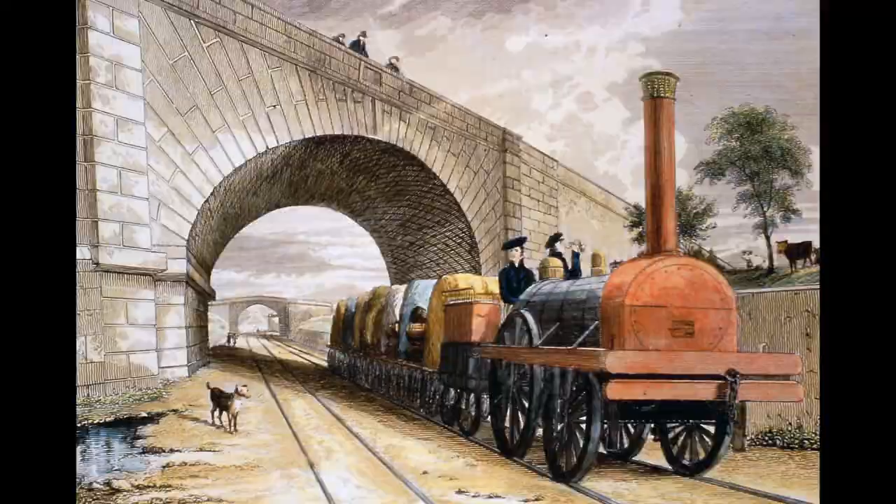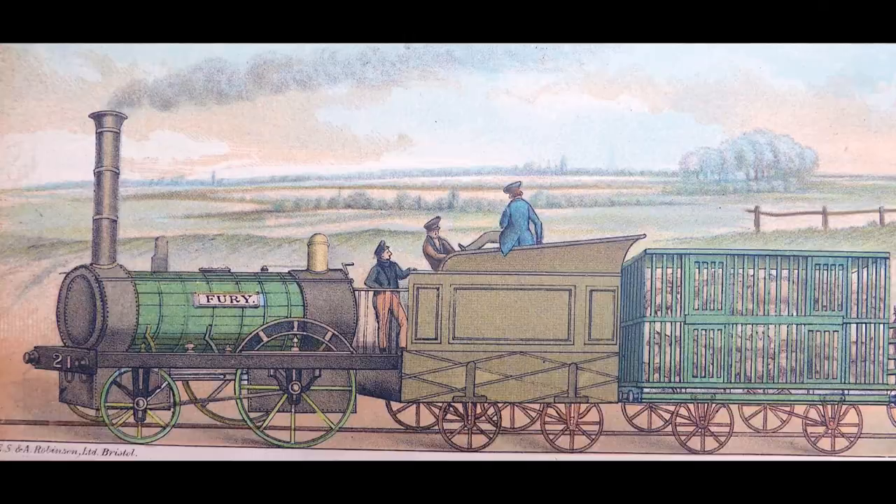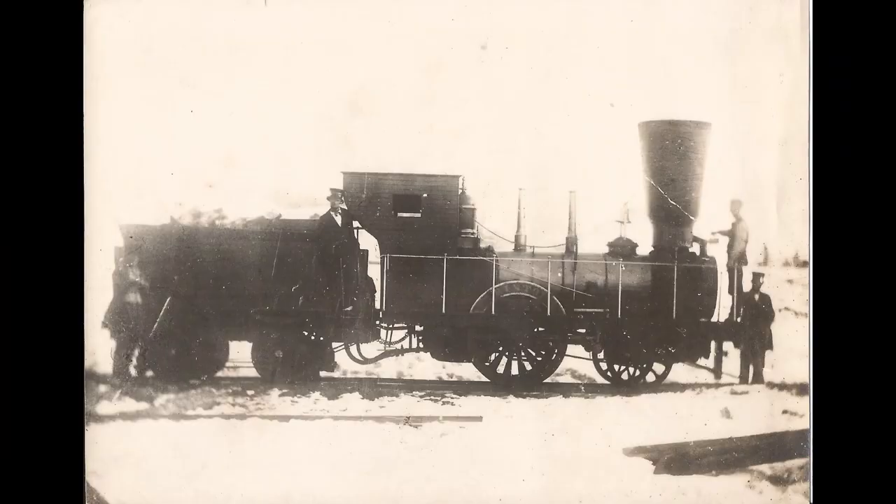So impressed were the board of directors of the Liverpool and Manchester Railway that they ordered a further 15 examples. Other manufacturers began to produce the design under licence, including Charles Taylor and Company of Newton-le-Willows, and Fenton, Murray and Jackson of Leeds. The design became an international success. Examples were supplied to railways in France and in Austria. But Robert had failed to patent his design, and many pirated versions appeared, primarily in the United States, with copies being made by Matthias Baldwin and the Locks and Canal Company, who began building pirated versions as early as May 1831.